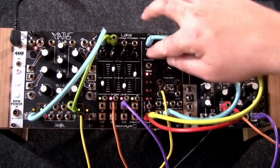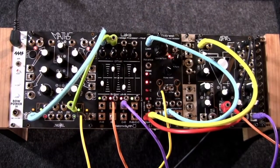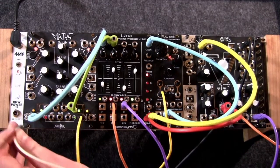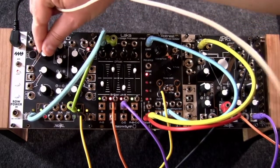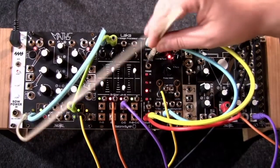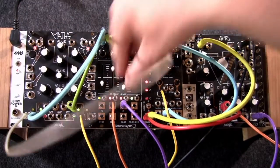Each of LACA's four channels feature a bipolar attenuator with an offset knob and a zeroing switch. LACA features independent outputs for each channel along with submixes for adjacent channels, a mastermix, and a sequential output which advances through each individual output in order when it receives an external clock or manual advance.